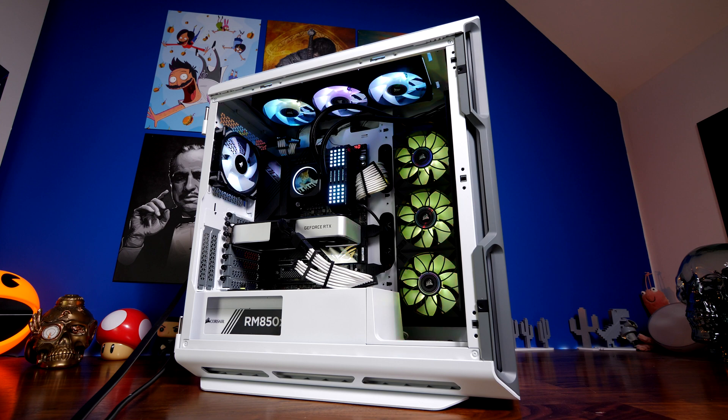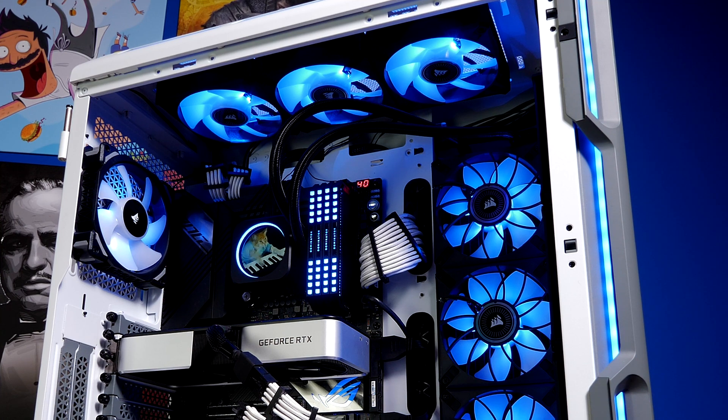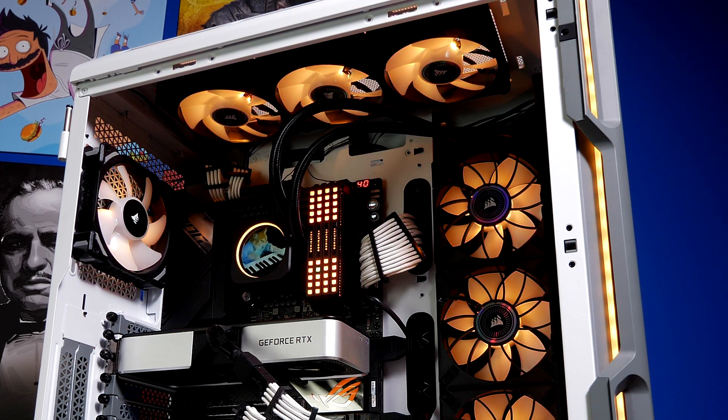In terms of airflow, the ML120 RGB Elite offers better potential performance: up to 58.10 CFM and a static pressure up to 2.9 millimeters of H2O. I'll include all specifications in the description, but essentially on paper and in practice the ML120 RGB Elites offer superior cooling, plus the potential for running at zero RPM when not required, as long as you have the right setup.